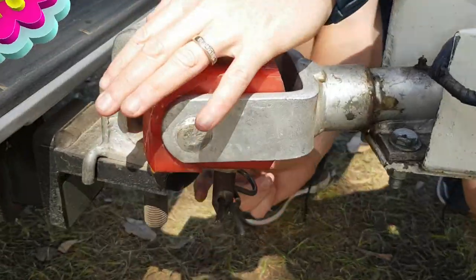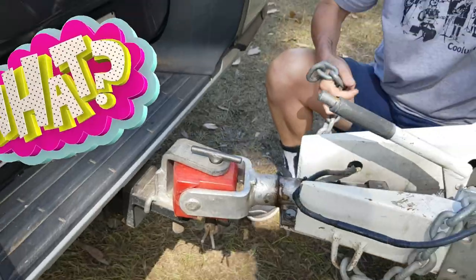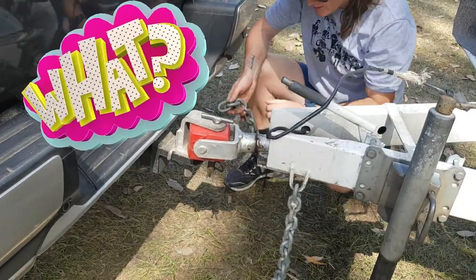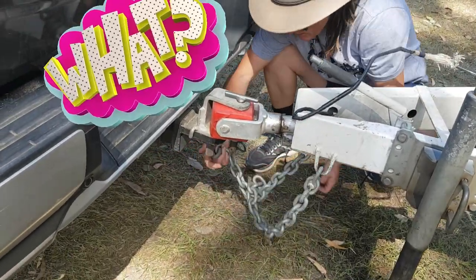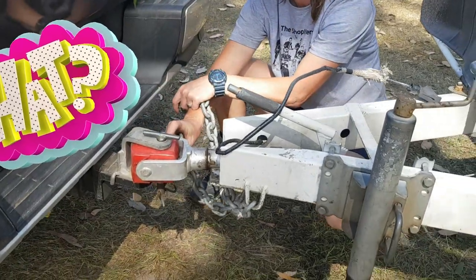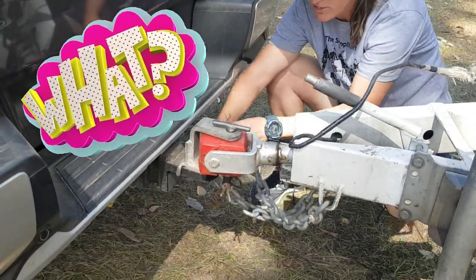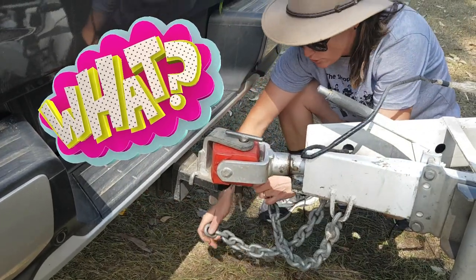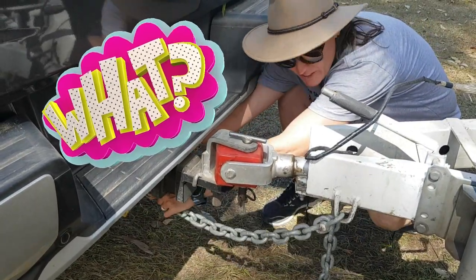Always make sure you put your pin on and do your chains. You've got two chains here — you cross them over. That way, if for some reason this fails, the two chains will be holding on, it will catch on top of the two chains, and give you enough time to pull over safely.